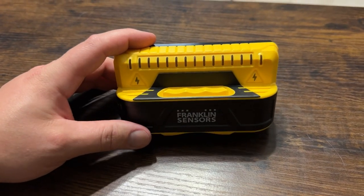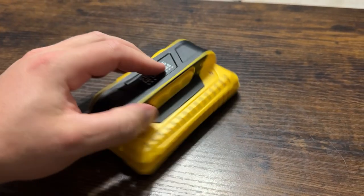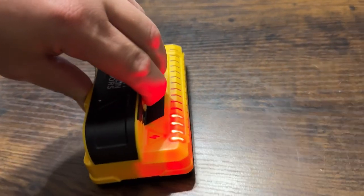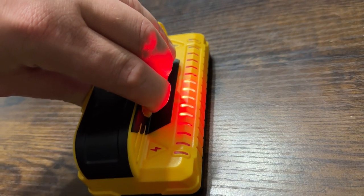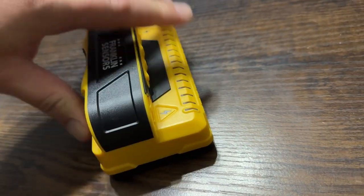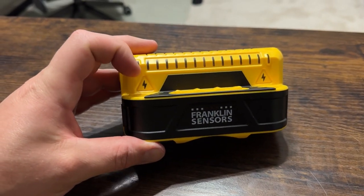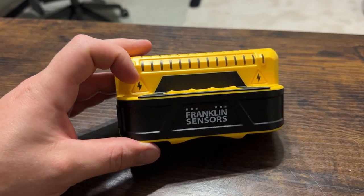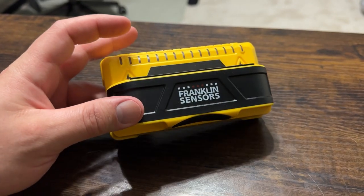I'll show you against the wall in a second, but I want to show you what it does. You press this button down while holding it, and when you hold it against something it'll tell you when a stud is behind the wall. Obviously right now it's just detecting something on the table. This one is also nice because it detects any type of electric field, which not all stud finders have.